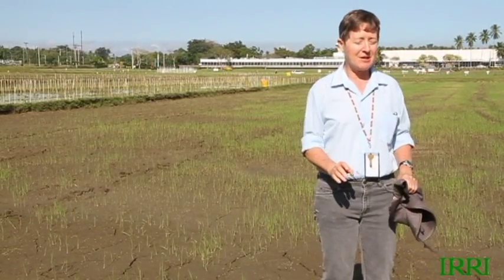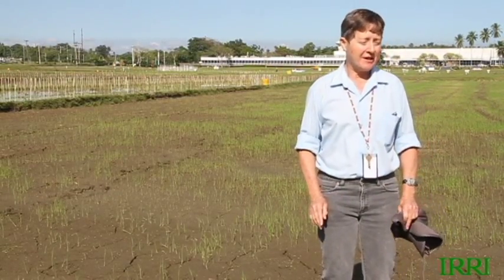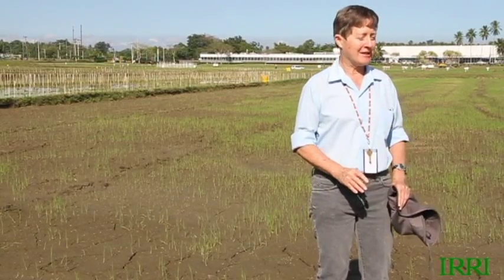That's one of the first issues with water management — wet-seeded rice is really sensitive to water. If you have too much water, the seeds die, so you need really good levelling. And we really need to get anaerobic germination tolerance into rice seeds so that the technology is less difficult and less risky for farmers.